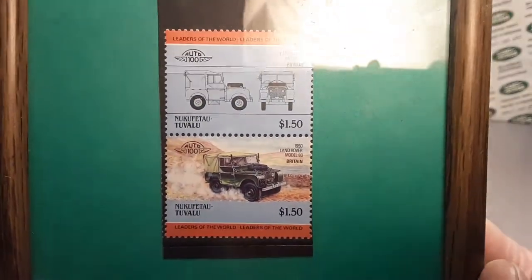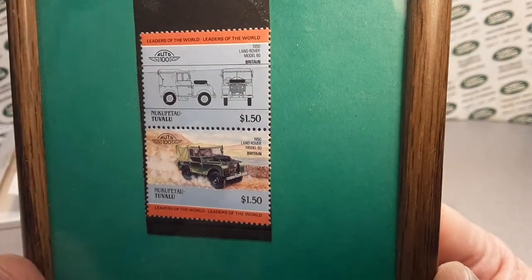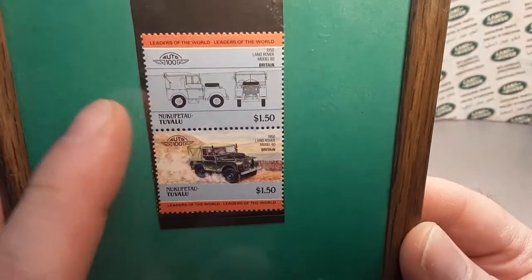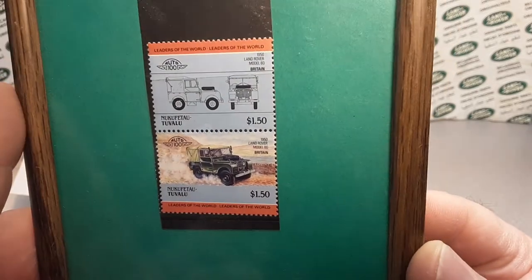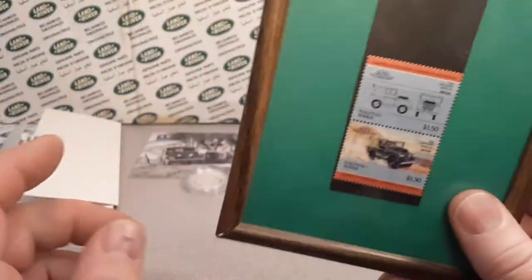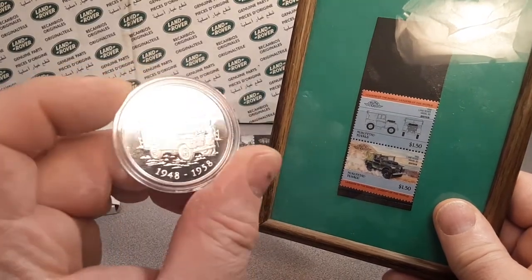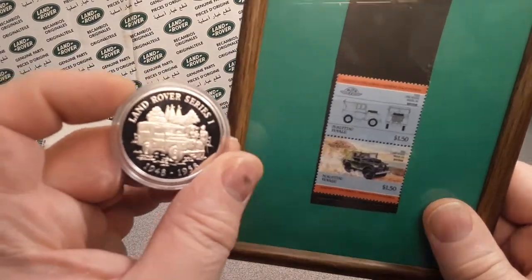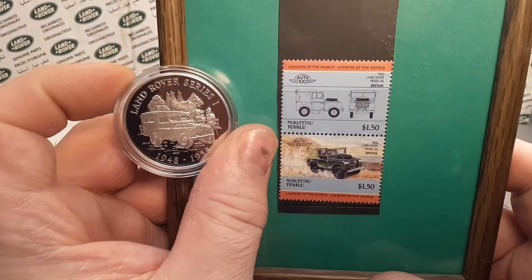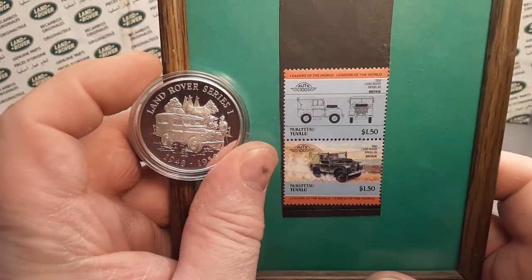Really kind of cool — the value? It's priceless. I don't know what the real value is. I couldn't find much, and I didn't check eBay for stamps right away. I did check to see if there were any more coins on eBay and there weren't any coins that I know of. So really kind of cool, neat stuff that I like to have in my collection. You guys know that I collect anything and everything Land Rover.